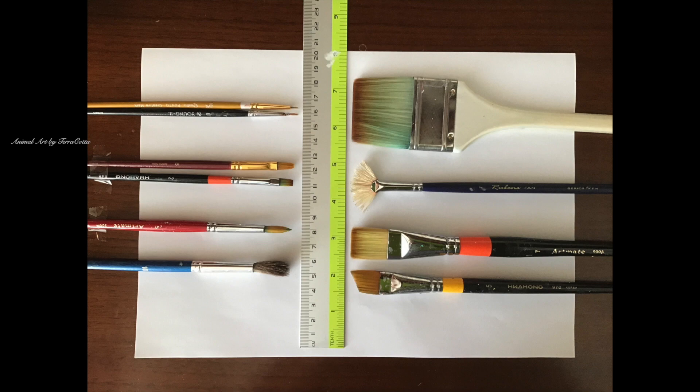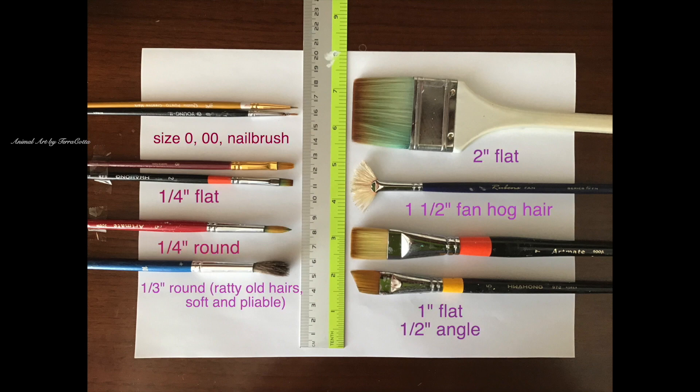I also go over the brushes that I use — the quality, their sizes, their angles, their characteristics. I have a ruler so that people can see the measurements of the brushes, because a size 12 and a size 4 might look the same. I have a situation like that in this particular painting where the sizes look the same but the number from different brands is very different. So you can't just say buy a size 12, because a size 12 might be huge in one brand and small in another.